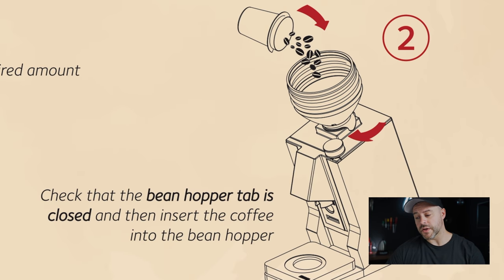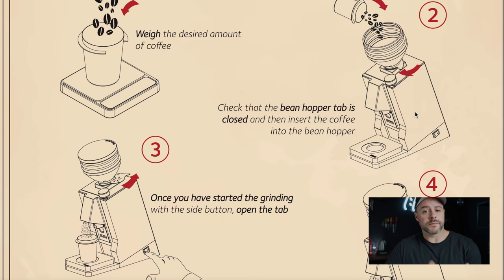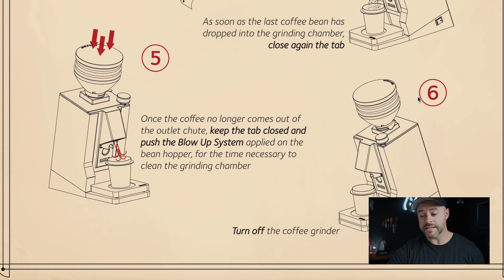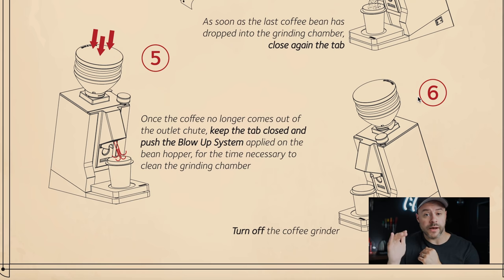The brochure says to check that the bean hopper tab is closed before inserting coffee, and to get the motor up to speed before feeding beans to the burrs — I find that really interesting. Once the grinder is started with the side button, you open the tab and feed coffee in. After coffee stops coming out of the outlet chute, you keep the tab closed and use the blow-up system — Eureka's in-house engineered bellows — to clean the grinding chamber.